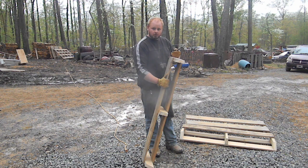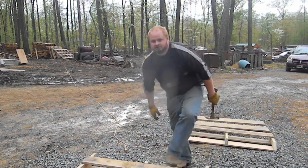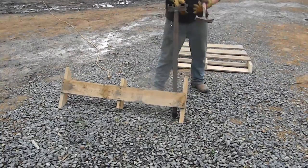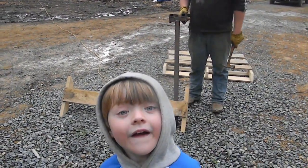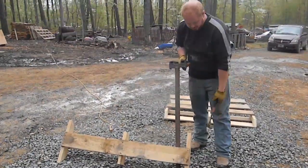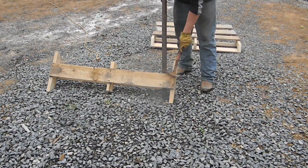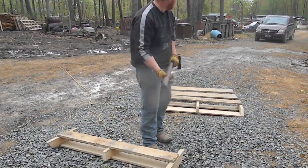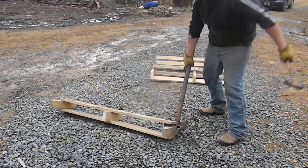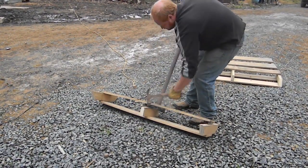If you're gonna use a pry bar, I recommend putting it in here and using it as a brace against the ground, then smack it. There's a fair chance you're gonna damage some boards that way. That's why we have this custom tool — I can hook it, pry it back, it grabs the whole board, and I can pop it right off. We tear down a lot of pallets, that's why I made this.